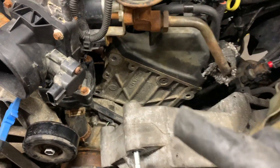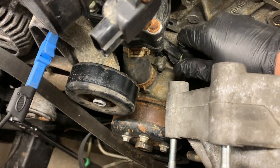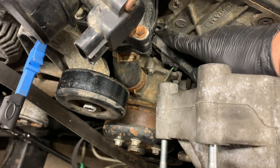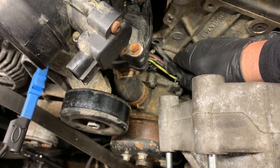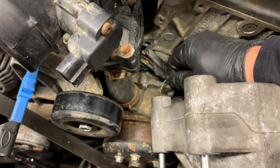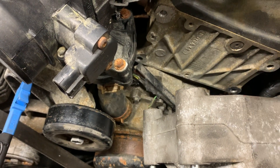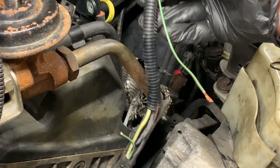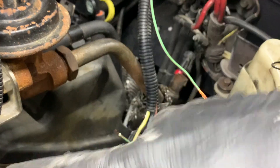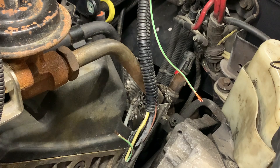Look what I found — I pulled that back and sure enough, I'm an idiot — it pinched the wire right there. I should have been more careful, but I'm glad I found it. Let's repair this, get it put back together, and see if our charging light goes out. Here's the wire — I pulled the whole harness out from behind the alternator and we are going to repair this wire.